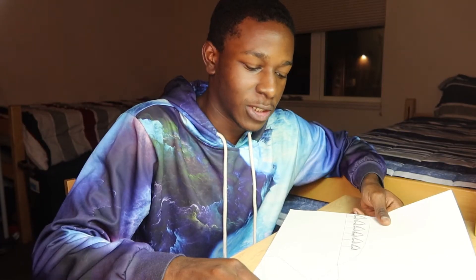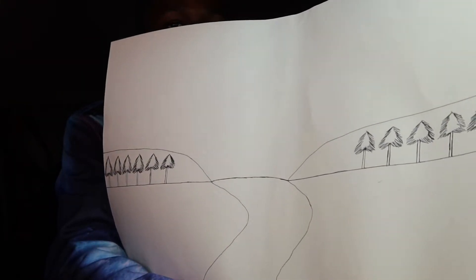I just got done drawing the river and the trees. Let me show you guys — this is what it looks like so far. I can't wait to see how this turns out.